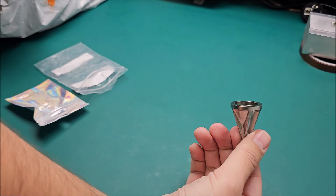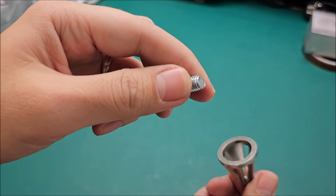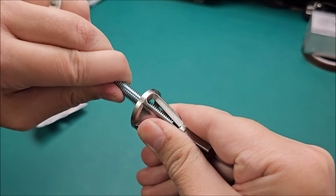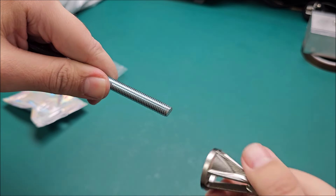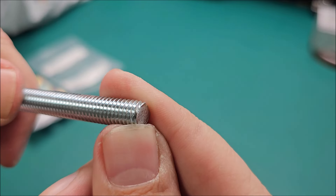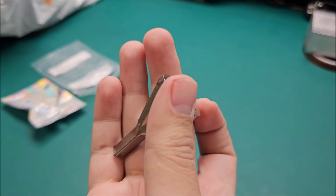Let me show you this tool. I have a big screw here — this should chamfer it. Obviously not by hand; you put it in a drill, hold the piece with something, and it chamfers the edge. It might actually work. We'll see in time.